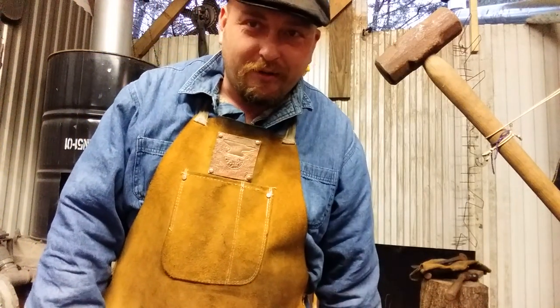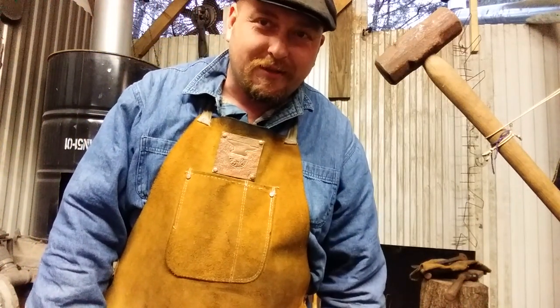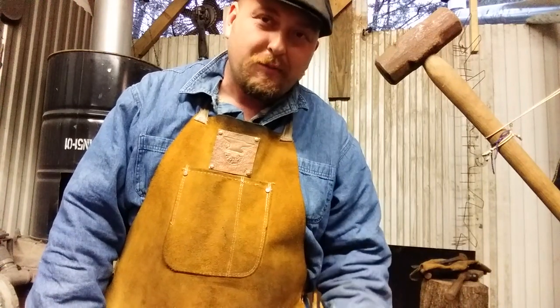Hi, it's James here from the Sprinkled Donut Forge in Moscow, Texas, and I'm going to make a tool today.